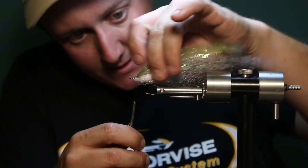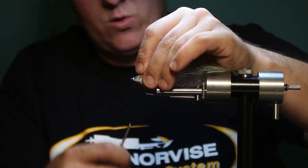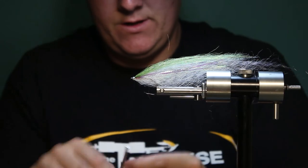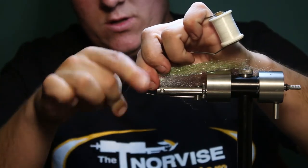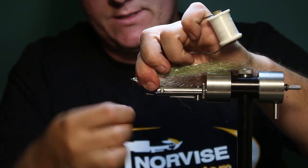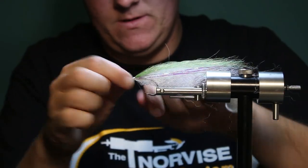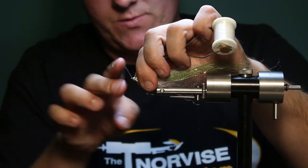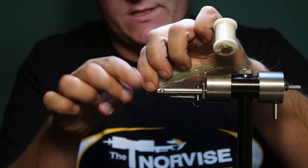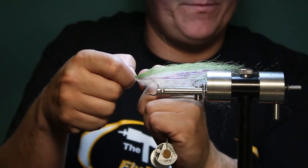Once you get that tied in, go ahead and whip finish your mono off. Make sure you double whip finish — so that's one and here's two. Just helps with durability. This stuff being slick and having a little bit of memory, you kind of have to just double it up.